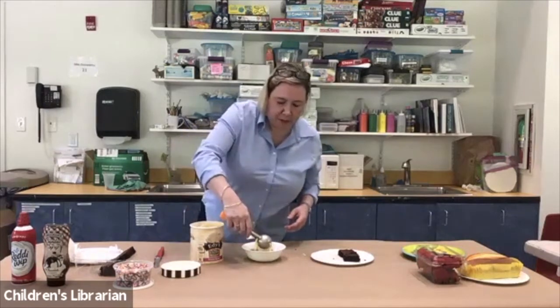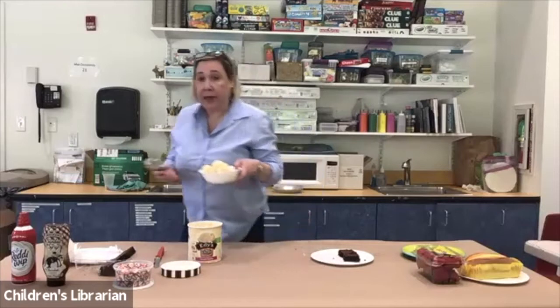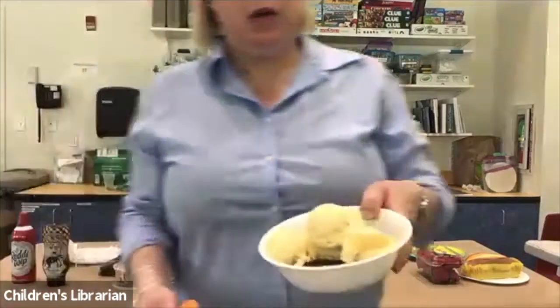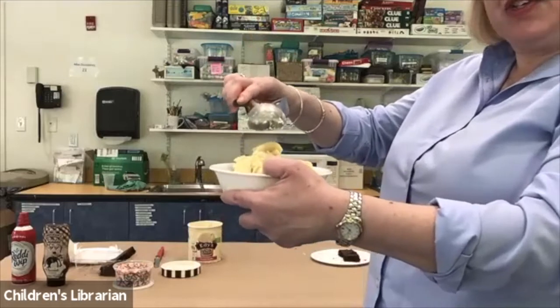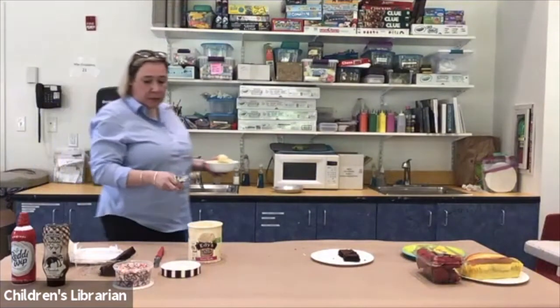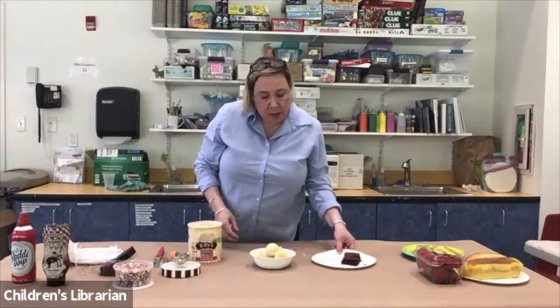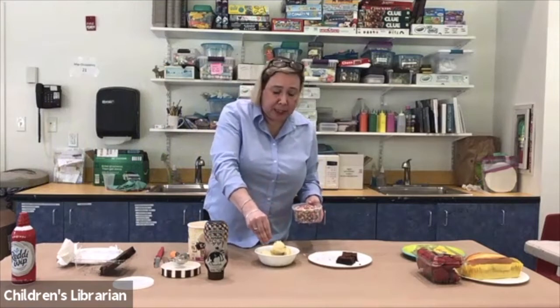I'm going to put the ice cream in the bowl. I took three scoops of ice cream and put them in the bowl — one scoop over here, one scoop over here, and then one scoop on the top. Now I have some sprinkles and some chocolate syrup, so I'm going to put a few sprinkles on. You can put as much or as little as you like. Some people love sprinkles; I like sprinkles but I'm not that crazy about them.